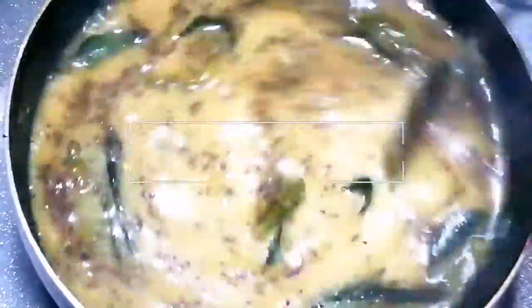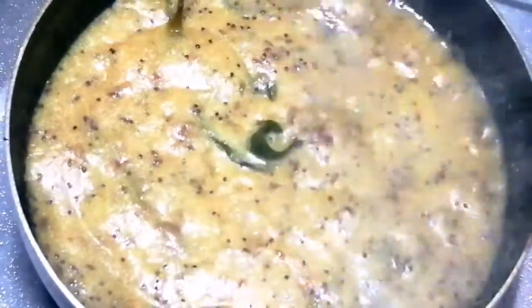Hi, welcome back to my channel, Varma's recipes. Today, I will show you a different recipe. That recipe is very good.